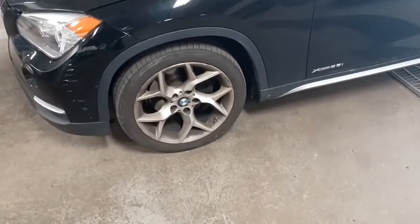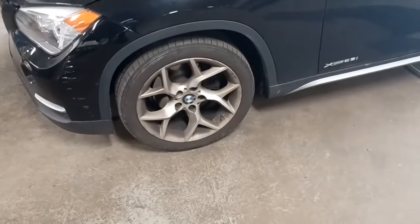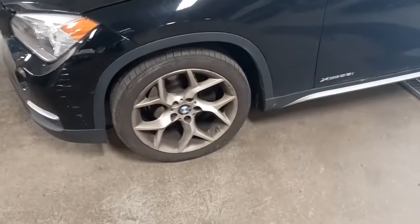Working on a 2013 BMW X1. The customer's complaint is there's a clunk in the front suspension. I'm going to show you what it looks like from outside and a good way to diagnose what the problem is.